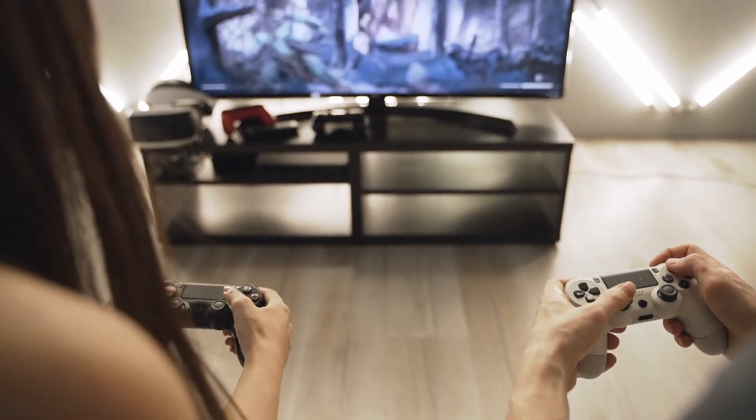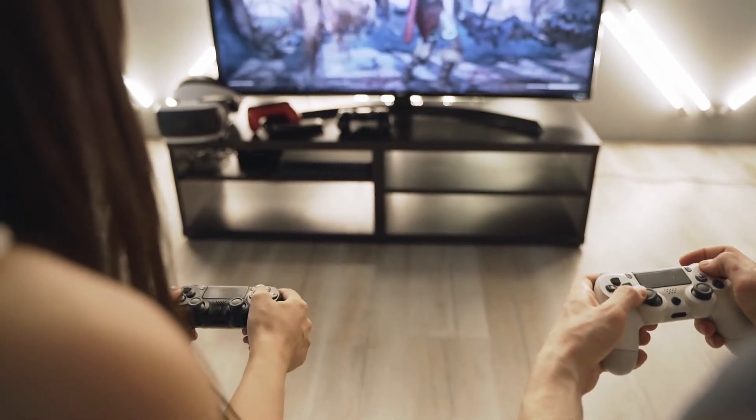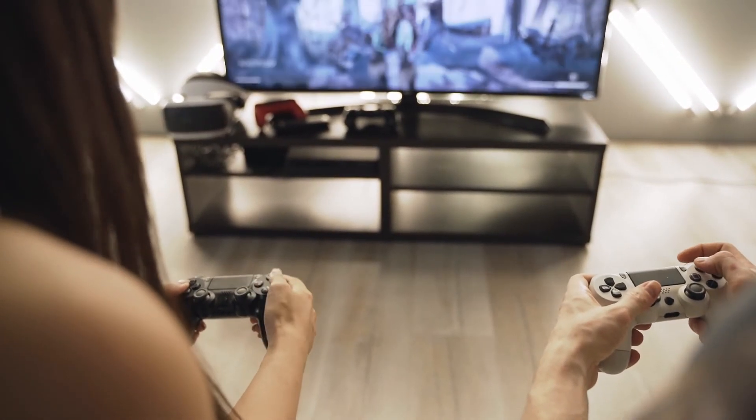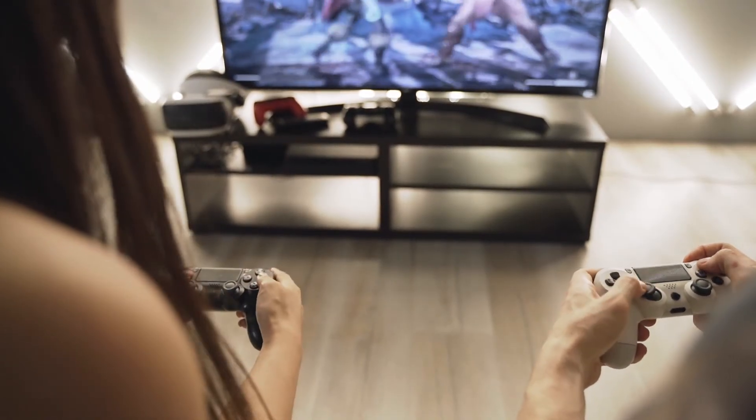Well, there you have it — simple solutions for when your TV decides to play hard-to-get with Wi-Fi. If these steps don't do the trick, it might be time to reach out to the TV's support, or check to see if there's a hardware issue.